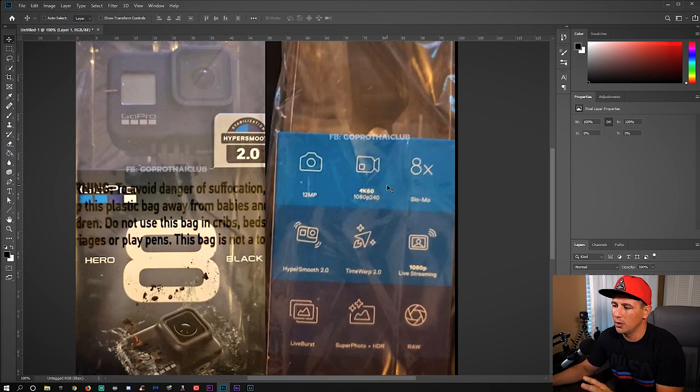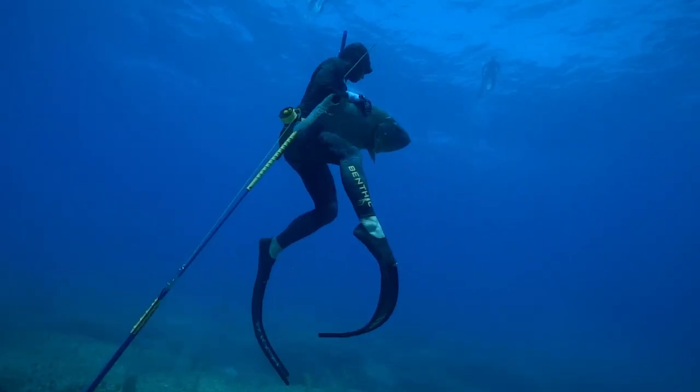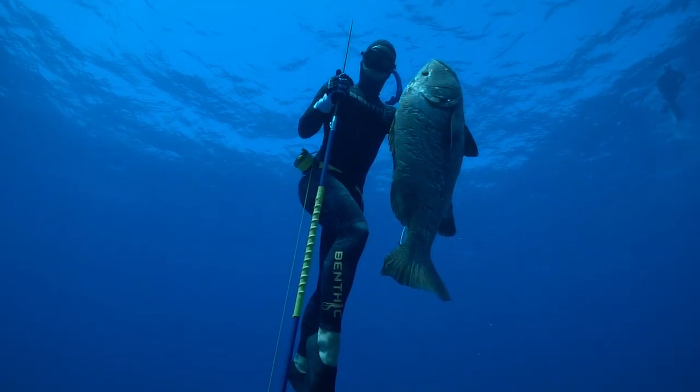Let's take a look at what the box is showing us. We have 4K at 60 frames per second. I know there were people out there hoping it was gonna be 4K 120 — that's not looking like it's gonna happen. We also have 1080 at 240 frames per second, so you can get that ultra slow-mo action.